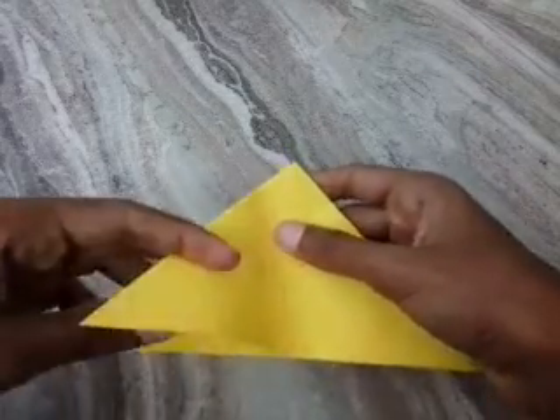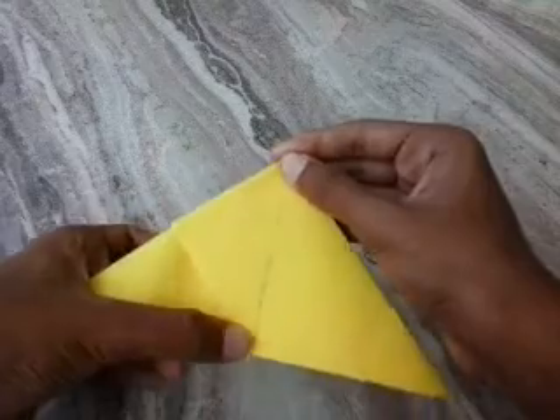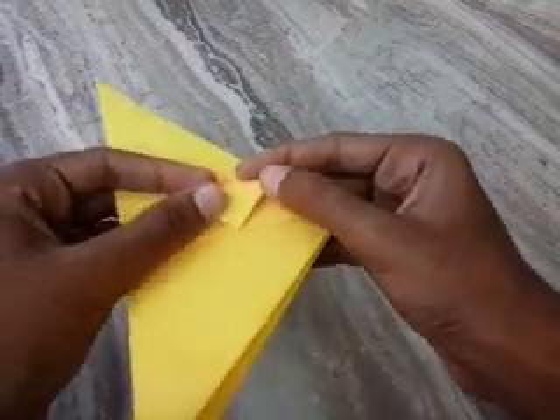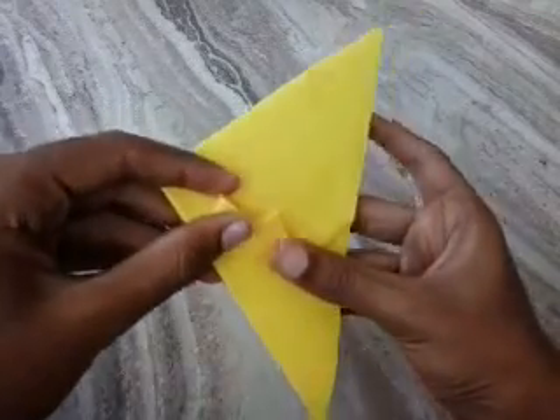Then take the left corner to the top like this. And fold this top to the top like this. Take the top of the piece and into the small pocket.